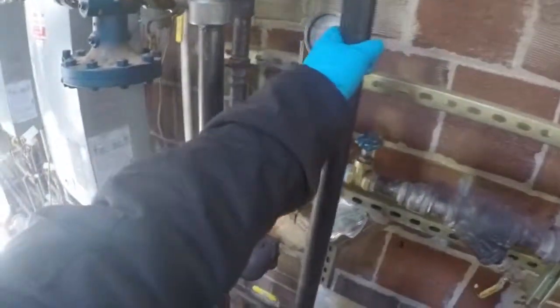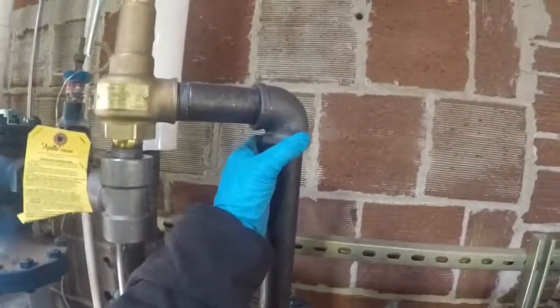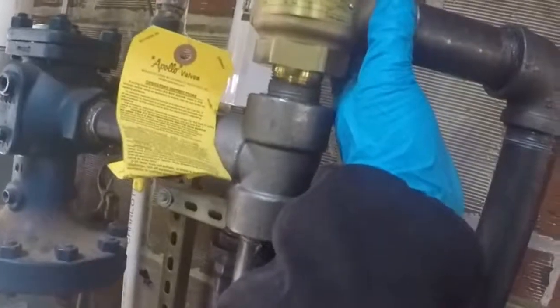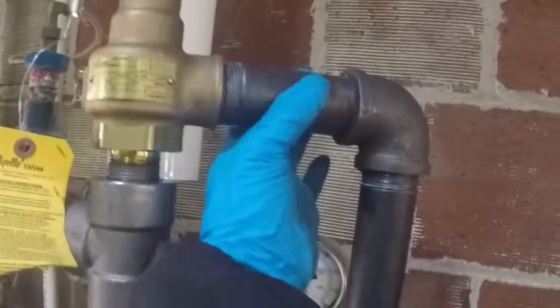This is a code standard — the length from the floor. So if you find that your safety relief valve terminates here with the possibility of threading, you're in violation. If it terminates here and you're just going to blast the wall, you're in violation. If you have threads on the base of your piping, you're in violation. Don't be in violation.